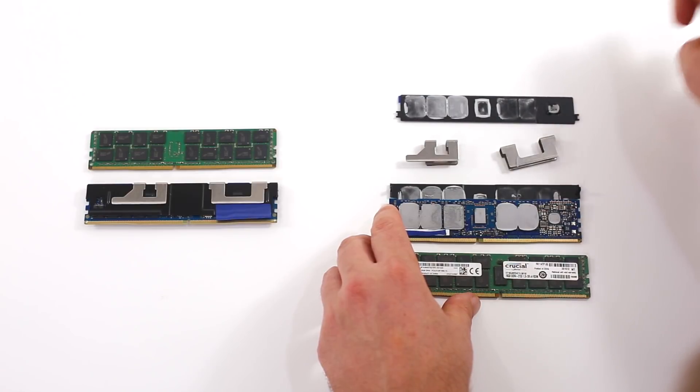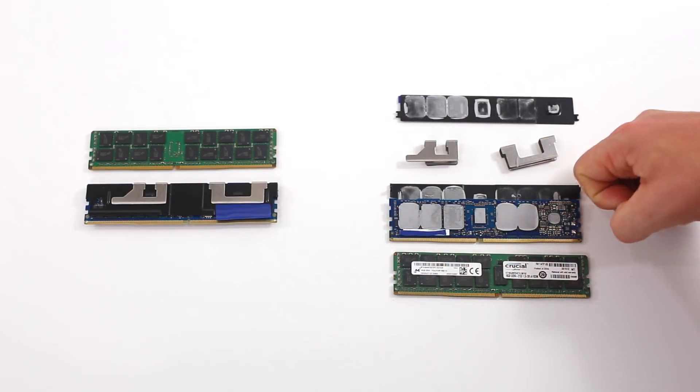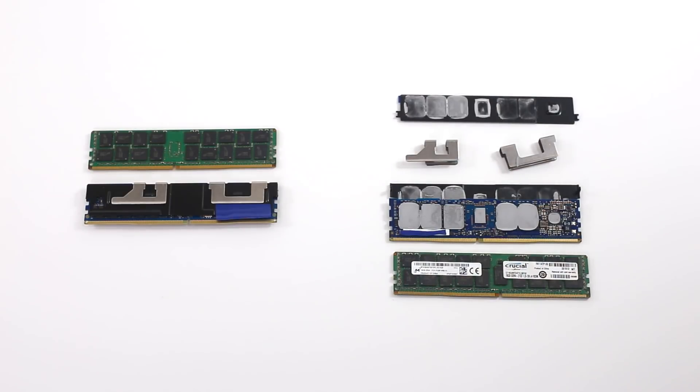We want to note that you don't want to take these things apart. We haven't gotten this module to work again since we took it apart, so it's probably not a good idea to try that with your own modules. Also, trying it with Skylake is not going to work — we tried it with EPYC and it doesn't work either. You're probably going to need Cascade Lake, or an Intel Skylake development system.